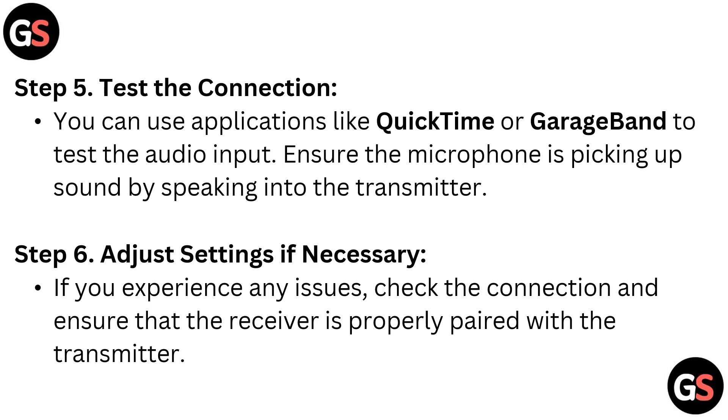Step 5: test the connection. You can use an application like QuickTime or GarageBand to test the audio input. Ensure the microphone is picking up sound by speaking into the transmitter. Step 6: adjust settings if necessary. If you experience any issues, check the connection and ensure that the receiver is properly paired with the transmitter.